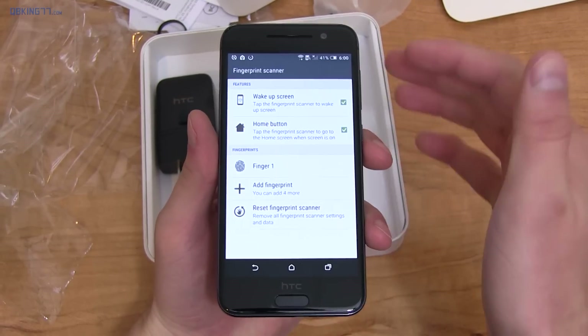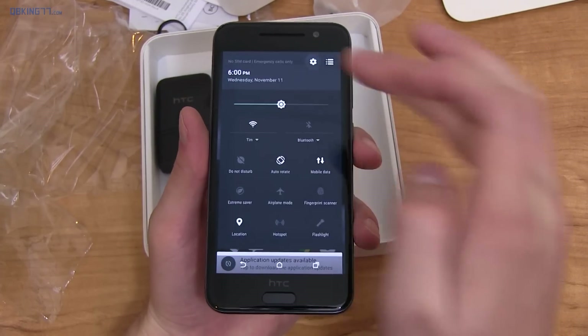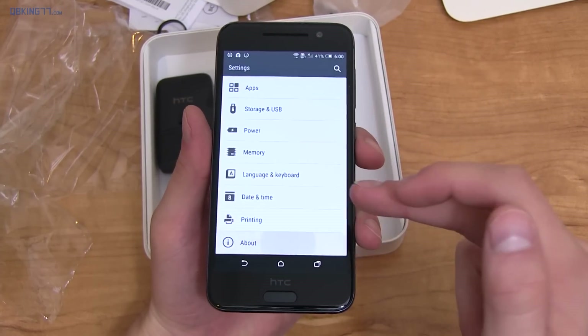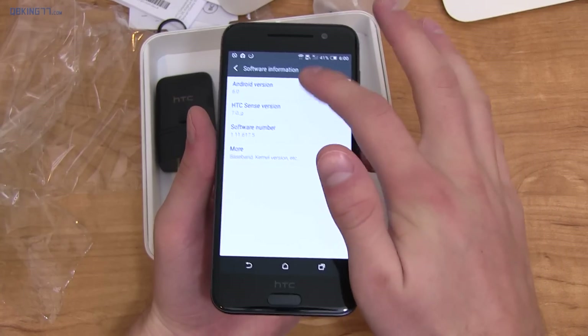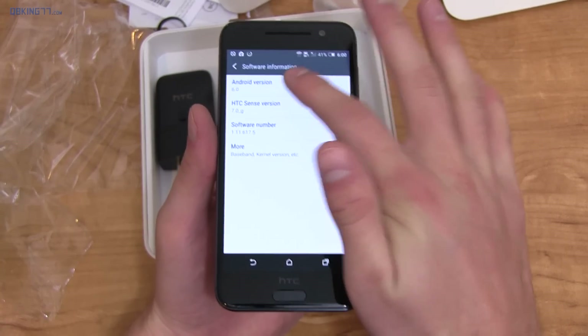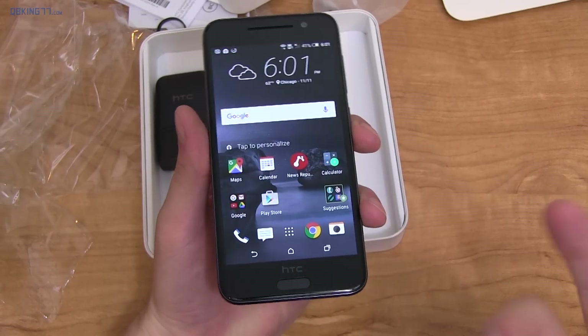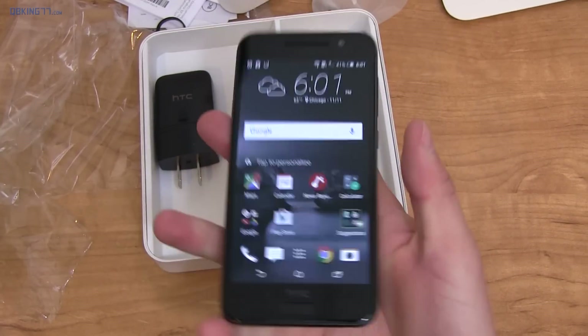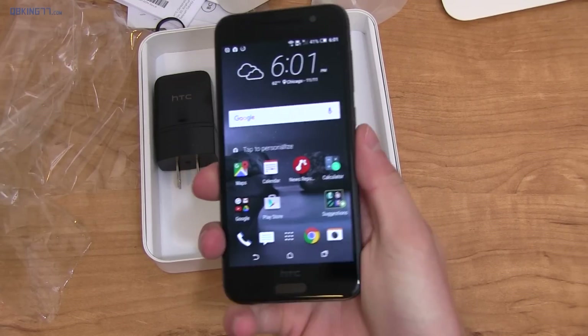There's a fingerprint scanner shortcut that takes you to fingerprint scanner settings where you can wake up the screen with it. Going into Settings, we are on Android 6.0 — software information confirms Android version 6.0. Interestingly, you can't tap it quickly to get the Easter egg — they got rid of it. Not only is this a fingerprint sensor, it also doubles as a home button.